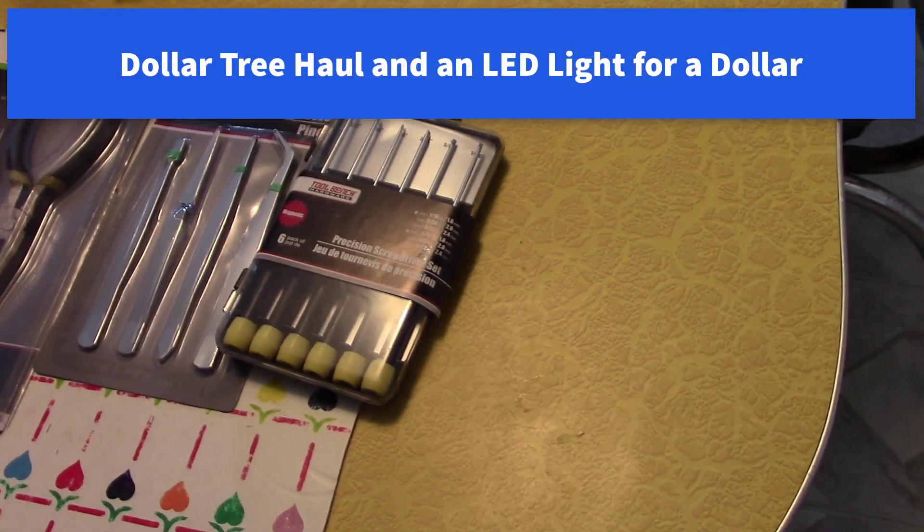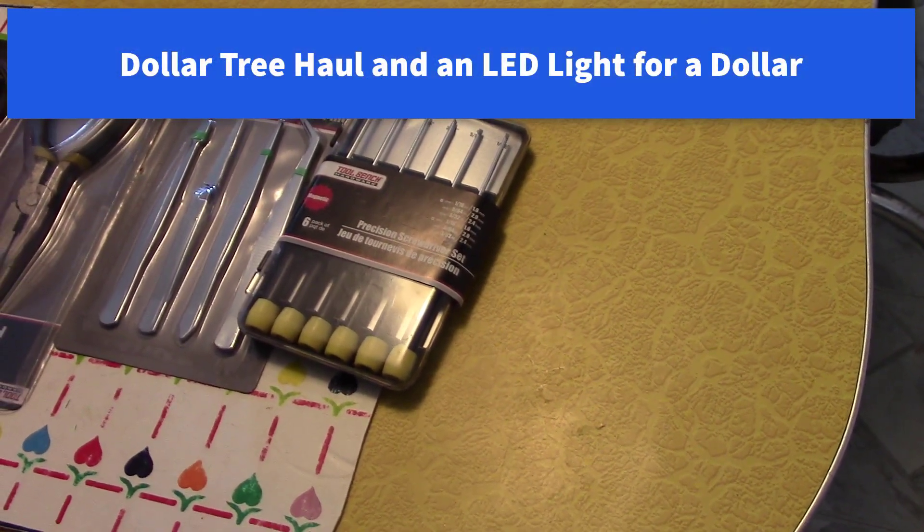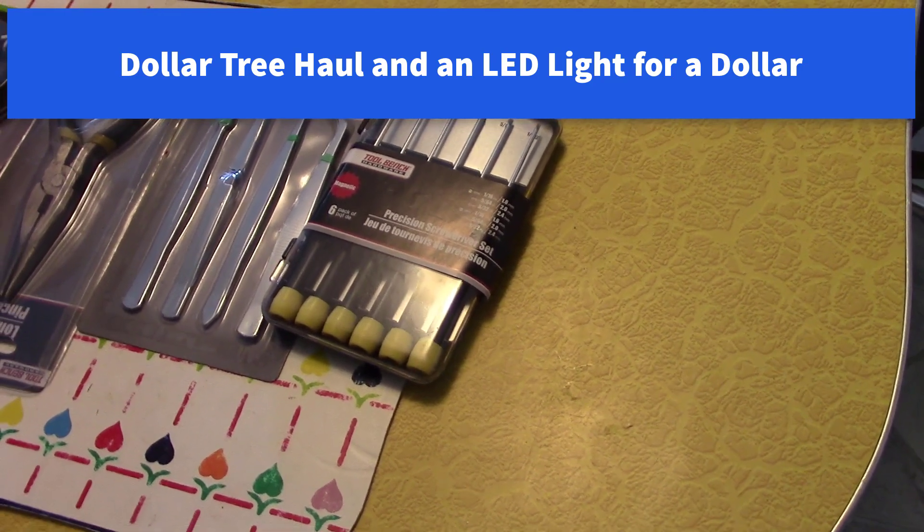Hi all, I just thought I'd show you our Dollar Tree haul. They're pretty cool little items here.